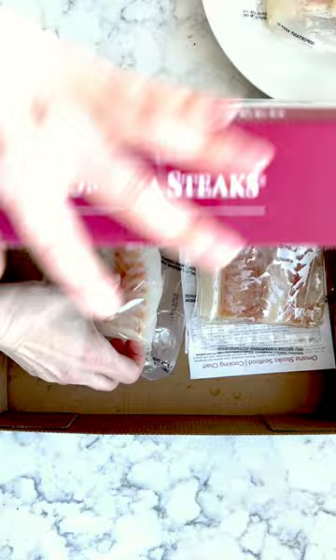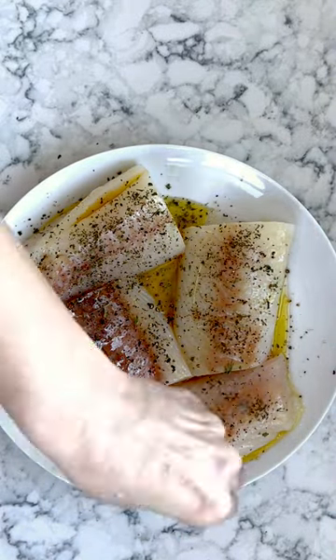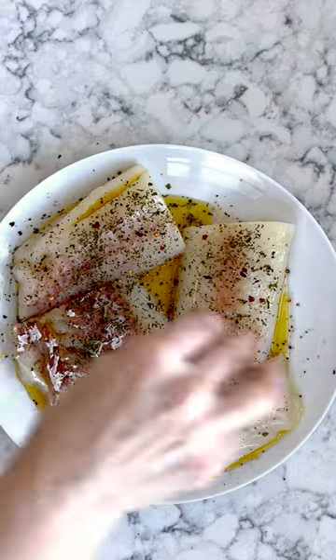Next, prepare the cod fillets. Drizzle with olive oil, then use salt, pepper, oregano, red pepper flakes, and then drizzle with some lemon juice.